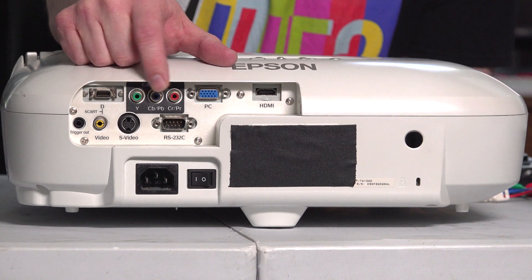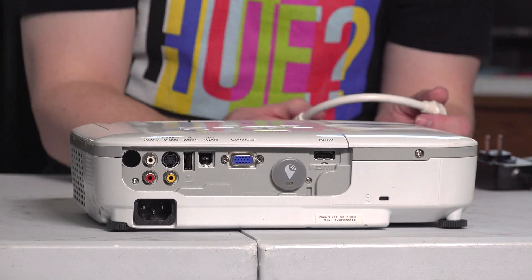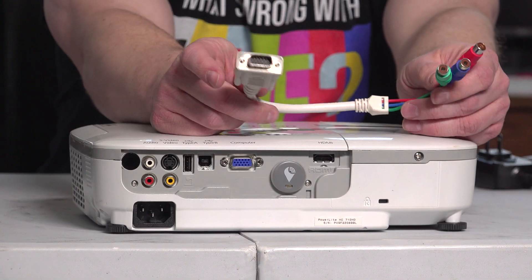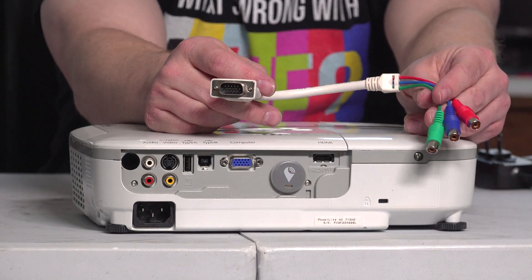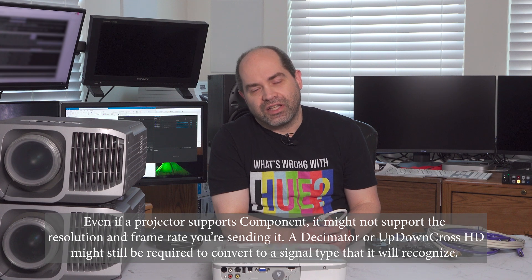Y, CR, CB connections are actually more common than you might think. Here's a projector that actually has one directly on it and uses RCA cables. But even if a projector doesn't necessarily have jacks labeled that way, sometimes it does support component video. For example, this projector — looking at the back, you only see a VGA connection. But the truth is it actually does support component — it actually shipped with an adapter cable. You plug that cable into the VGA computer input and there are your component Y, CR, CB connections right there. So even if connectors aren't labeled Y, CR, CB, the projector might actually support it — you may just need to find the right cable or research from the manufacturer.